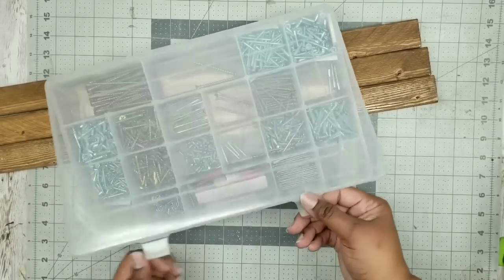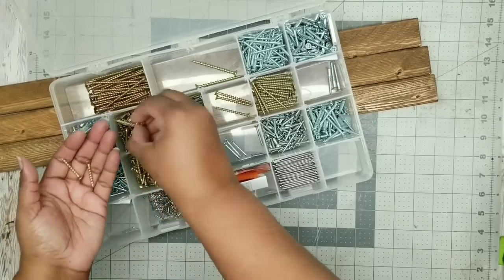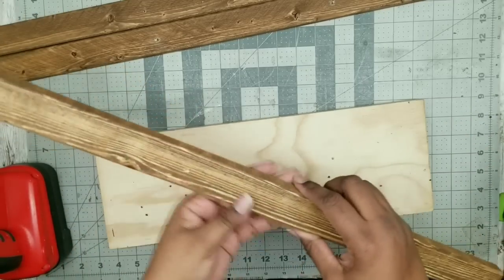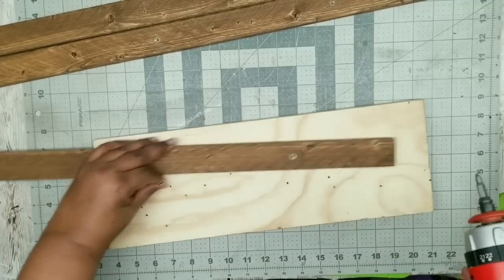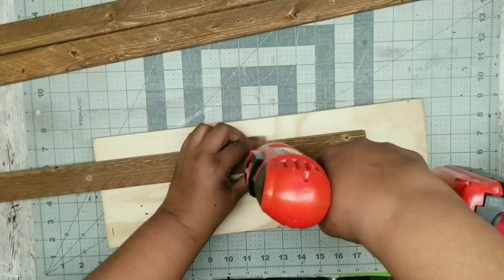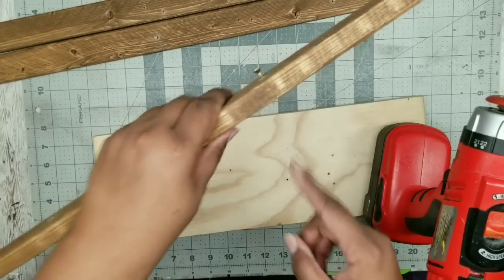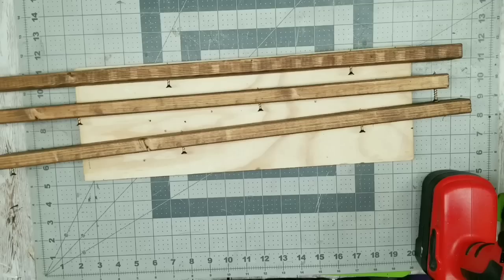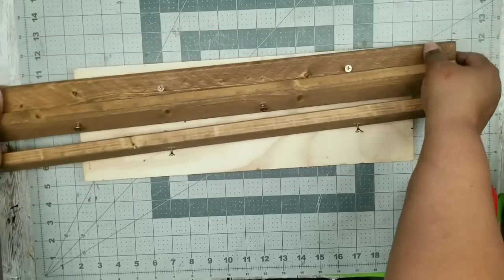Now we need to get our screws ready. For this project I'm going to be using some number six one-and-a-quarter inch wood screws - these will make sure they don't go through the inside of the bowl. We're choosing the darker side to be on the outside of our shelf. When we screw these in, we want to go just to the point where the tip of that screw pokes through just a little bit on the other side. We're going to do this for all pilot holes on all three legs - here are all the screws mounted with just the tips poking through.